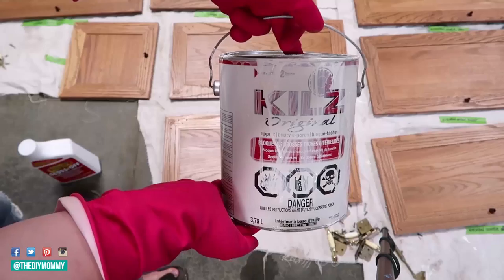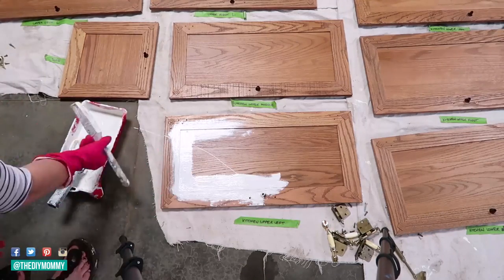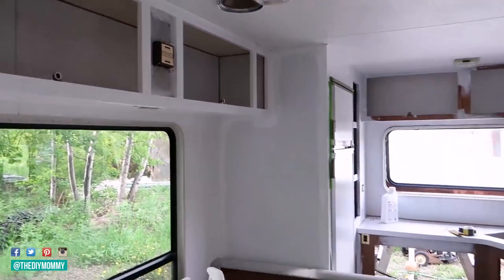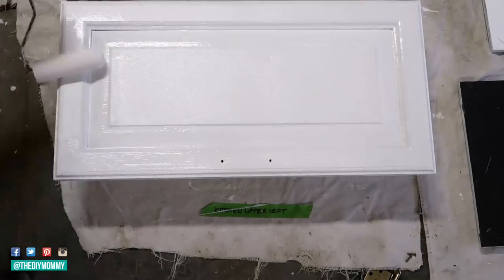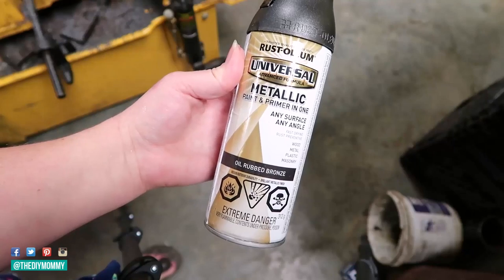For an inexpensive update, you can also spray paint the hinges and pulls on your cabinets. In the bathroom, you can use a paint especially formulated for painting over old bathroom fixtures to resurface your tub, toilet, and sink if required. If you're curious about the particular products I used in our camper renovation, I'm going to leave a list of absolutely everything down in the description box below.